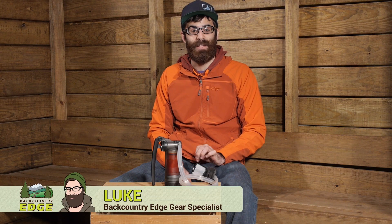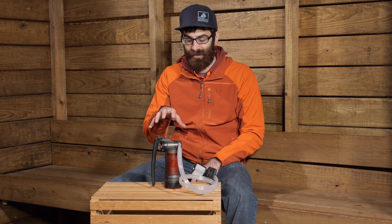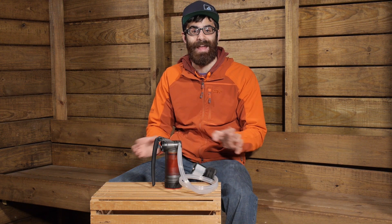Designed to provide clean, safe drinking water virtually anywhere in the world, the MSR Guardian Purifier is redefining backcountry filtration. With an innovative hollow fiber filtration and a self-cleaning system, this purifier is great in virtually any condition.